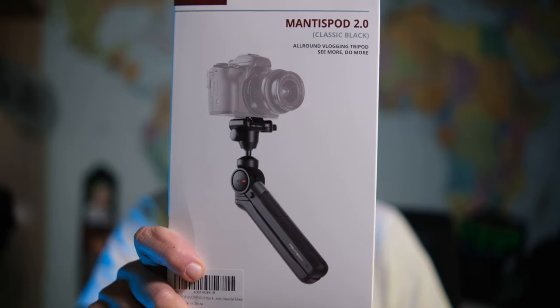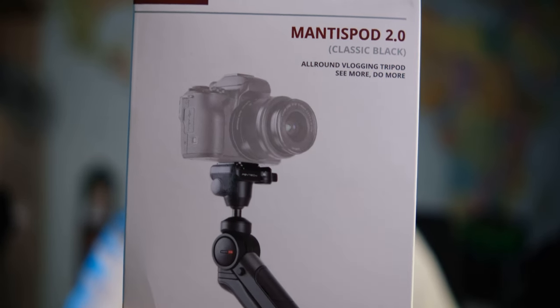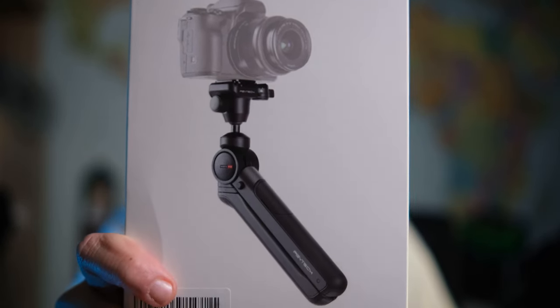A few weeks ago PGY Tech released their new version of the Mantis Pod — it's the Mantis Pod 2.0. It's a mini tripod and it comes in three different versions. Let's talk about them.